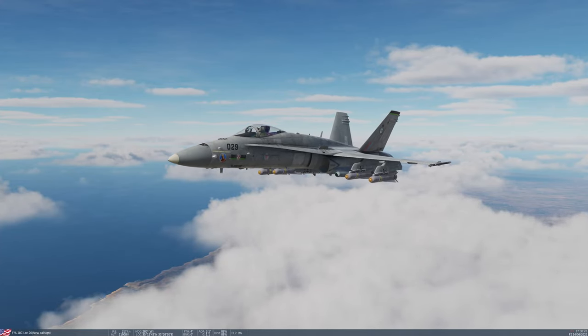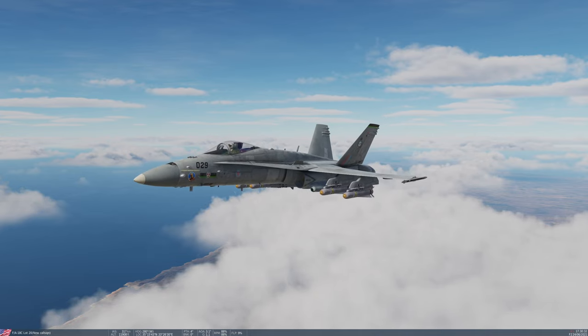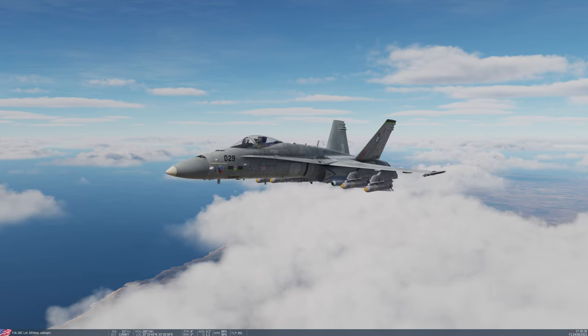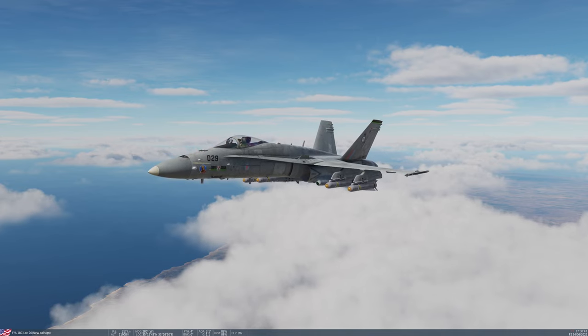Hello people of YouTube, it's Deepak here, and welcome to DCS World 2.7.11, an Eagle Dynamics FA-18C Hornet module. Welcome to tutorial 15, Maverick F model.